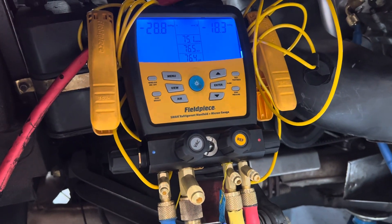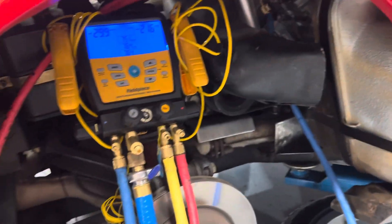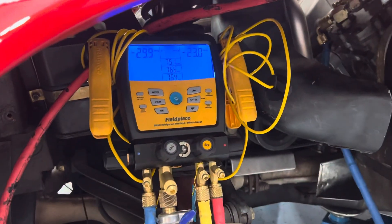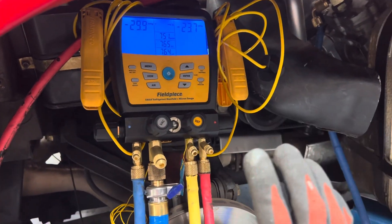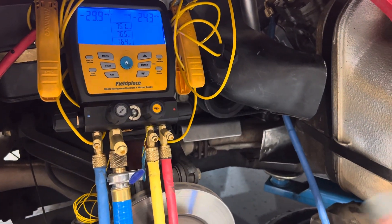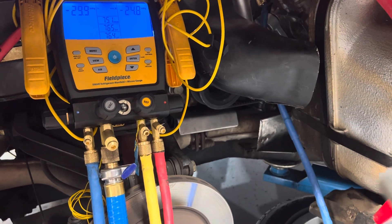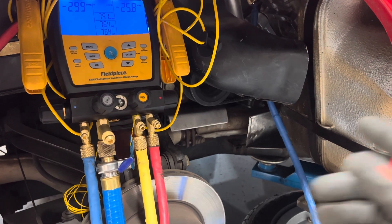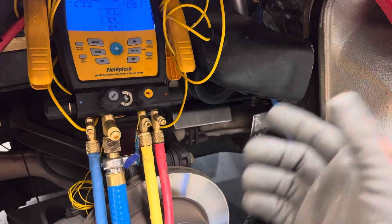Once it gets below 500 microns I'll open up the high side and let it pull from both sides — ideally overnight, but they have to deliver this to the customer today. That's why I went through the extra expense, because I don't want a comeback of 'you filled it up but when I drive at this temperature for this duration it stopped blowing cold.' I could tell just by the smell that this system is highly contaminated with moisture.